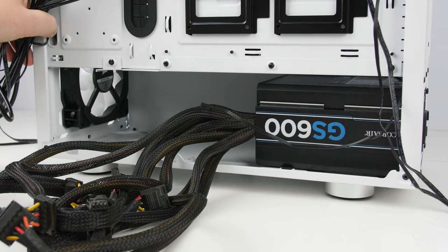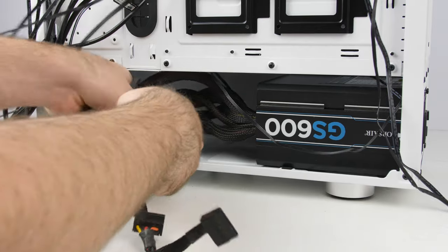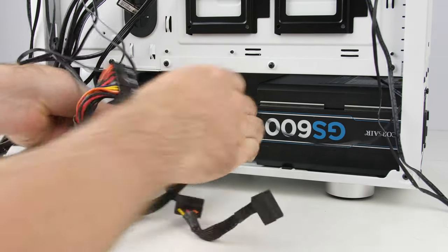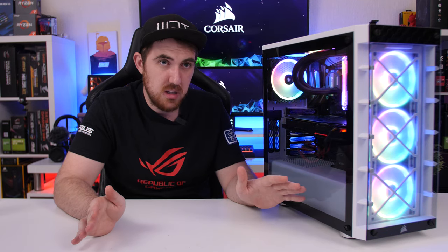If you have a PSU with a lot of cables or thicker cables, cable management underneath and inside in general is going to be a problem. This isn't unique to this case — it's a common issue with mid towers across many brands.